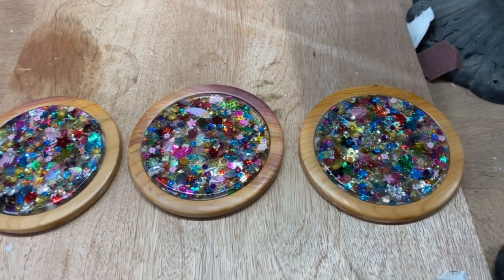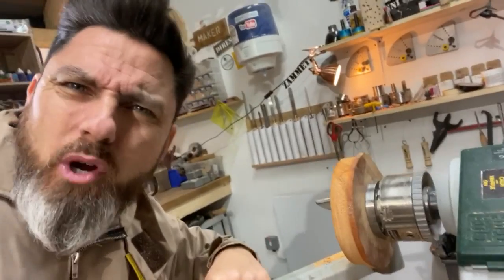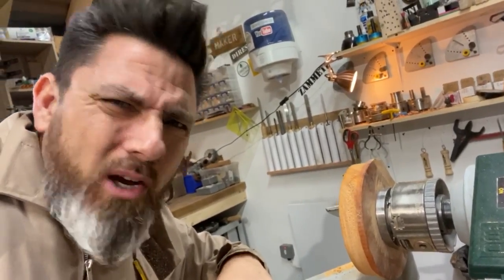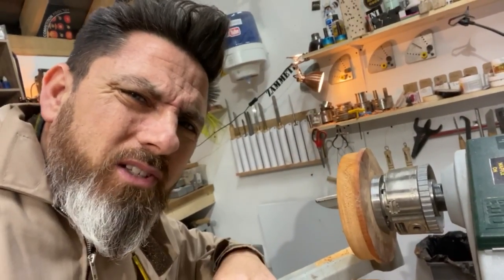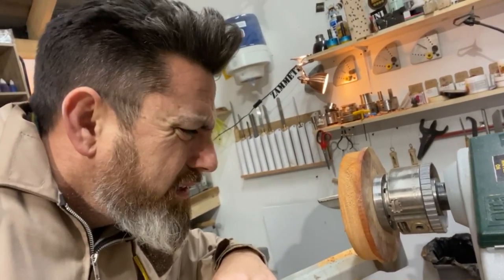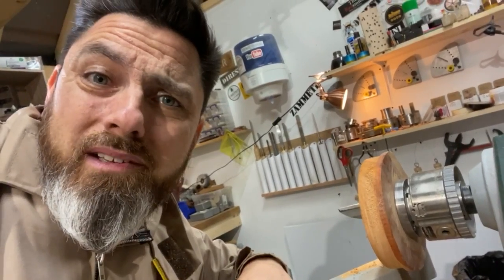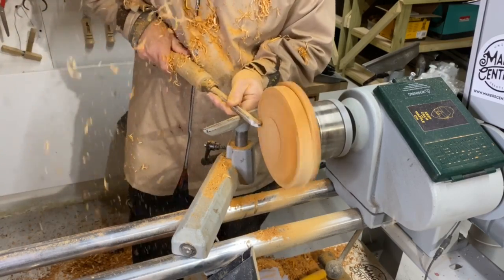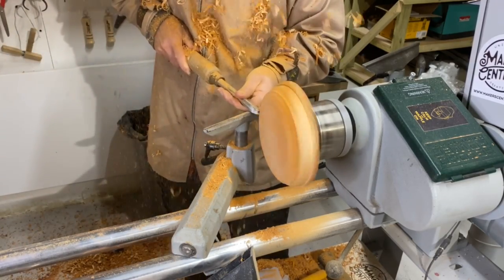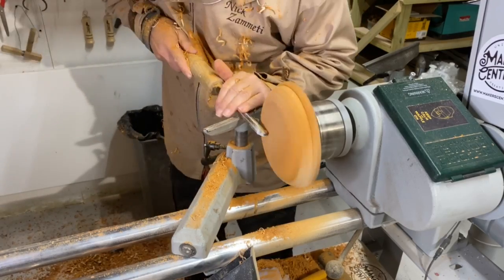It's looking good and funkadelic, but we're not finished yet. We've still got a bit of wood left, and I don't like wasting wood. We need to make something else so it kind of all matches and goes together. I'm thinking maybe a little vase — although I don't think I'll get a vase out of that. Maybe a bowl then.